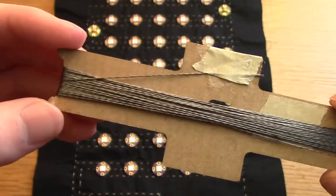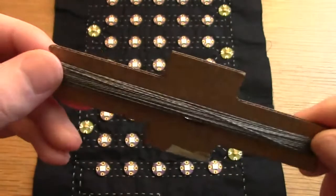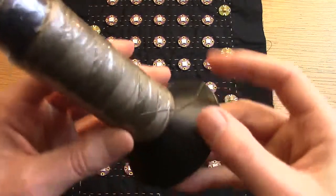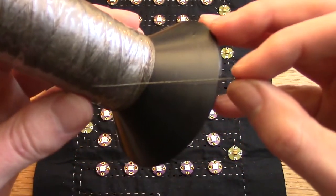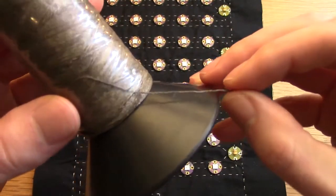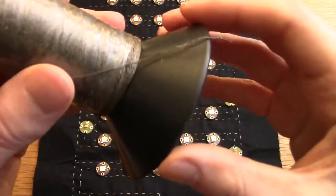I've used a double strand of the two-ply or thick stainless steel conductive thread available from SparkFun Electronics. This has a resistance of about 5 ohms per 30cm, compared to the regular silver-coated conductive thread — the four-ply version — which has a resistance of about 30 ohms per 30cm, so it's quite significantly different.